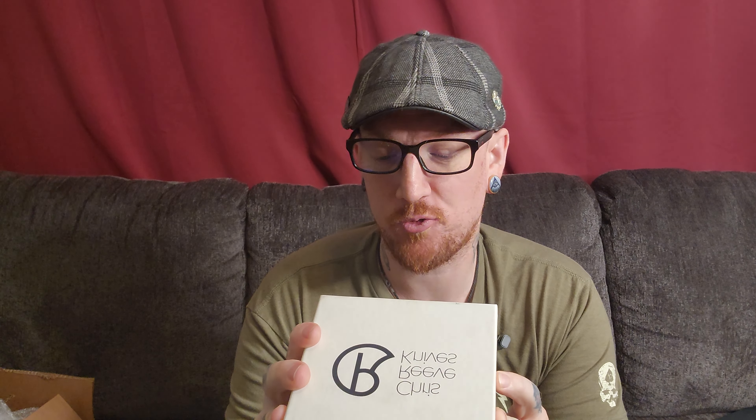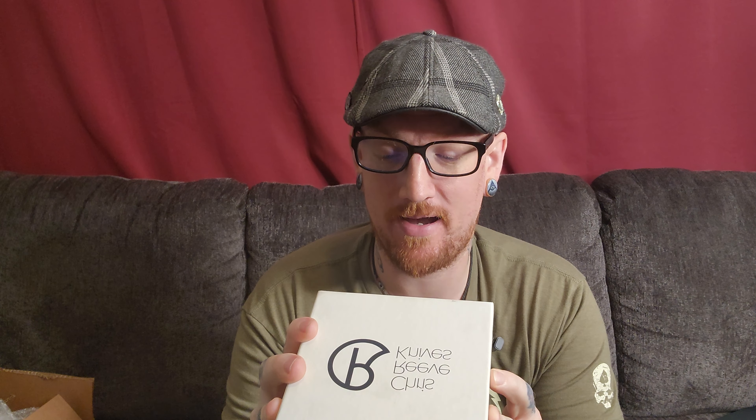The bones of this is a Large Sebenza 31 inlay — drop point, natural micarta, CPM S45VN, 6Al-4V titanium. All the usual stuff. Nice presentation from Chris Reeve as always. Usual stuff: grease and tool. I guess he took out the lanyard pin.